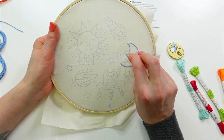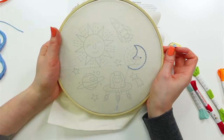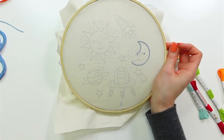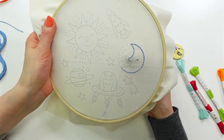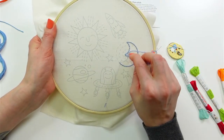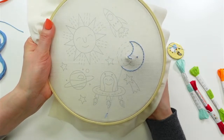Someone finished their newts project and posted about it — those newts turned out so cute on the towel like that. This outer space design would also be really cute on a tea towel.